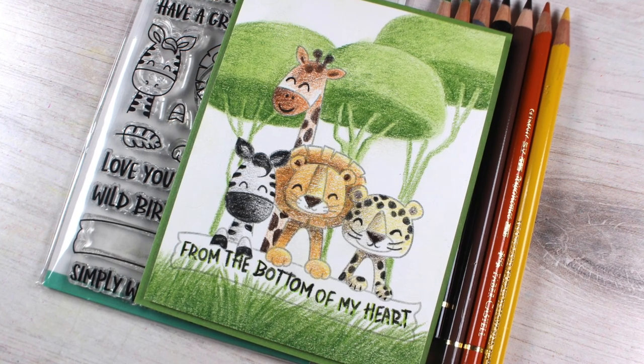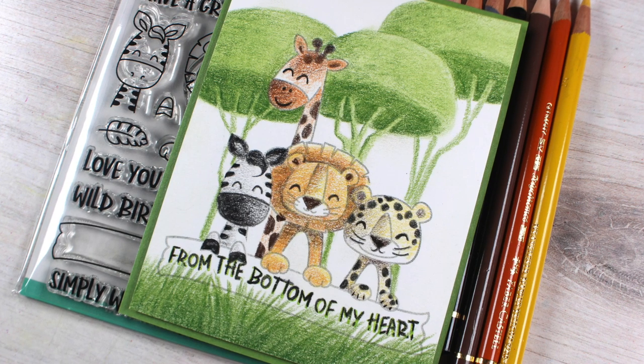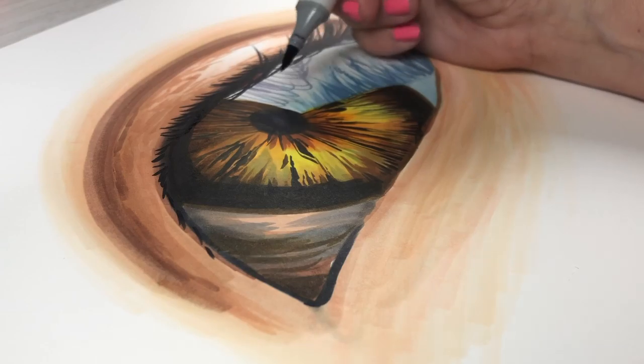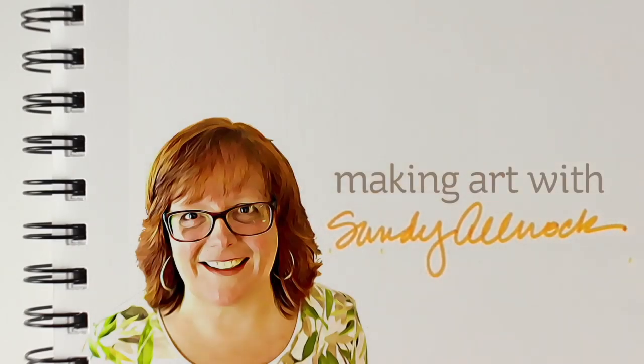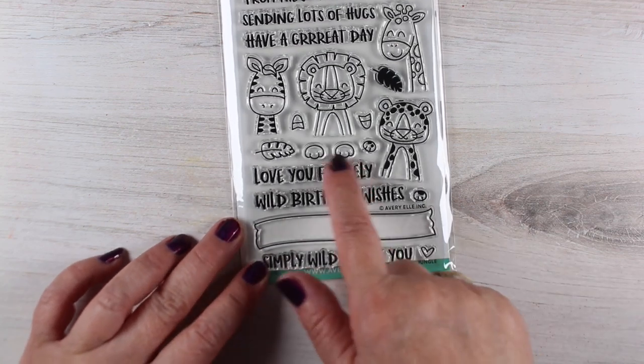Hi there. I'm Sandy Olnock and today I'm going to show you how to make these crazy wacky trees and to color these cute critters from Avery Elle. I got a little peek ahead at the Avery Elle release and I picked out this stamp set because I thought it was so cute.